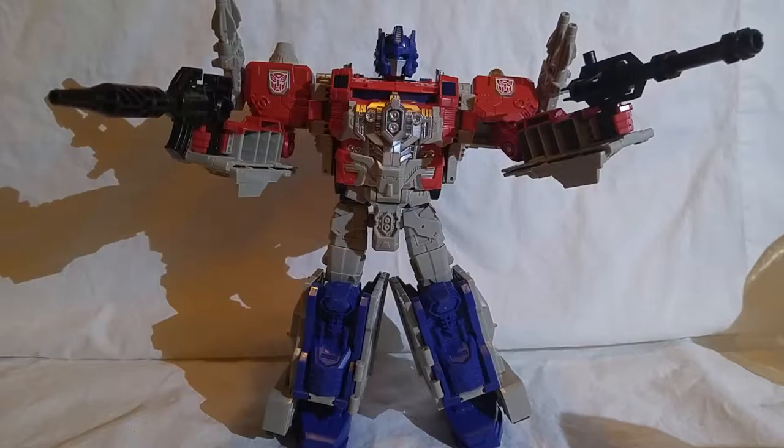As a Titan, he's also a Titan Master slash Headmaster. Power Master Optimus Prime was a figure initially from the 1980s series.